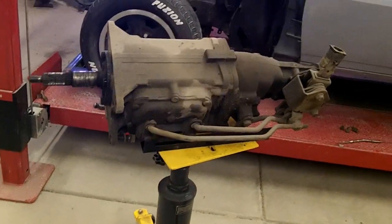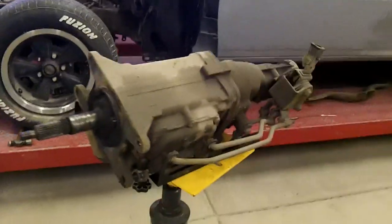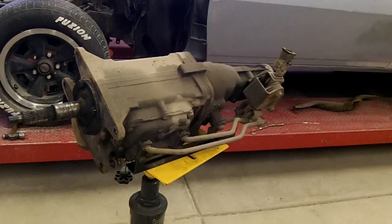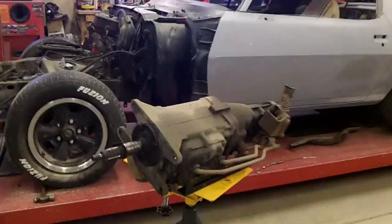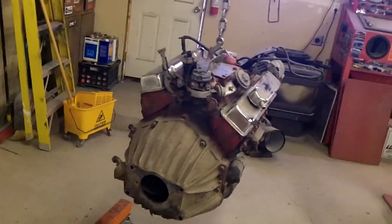I can get the transmission gone through or cleaned up — I suspect it probably doesn't need anything to be honest. Maybe a clean-up and an oil change and a seal on the back. This car only had 48,000 original miles, so I'll try and run it as-is and if there's a problem I can go through it. As far as the engine, I haven't really decided what I'm going to go with yet.